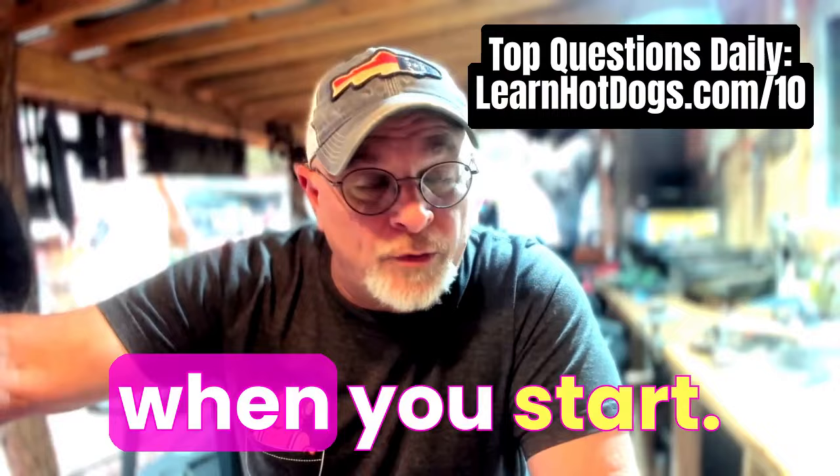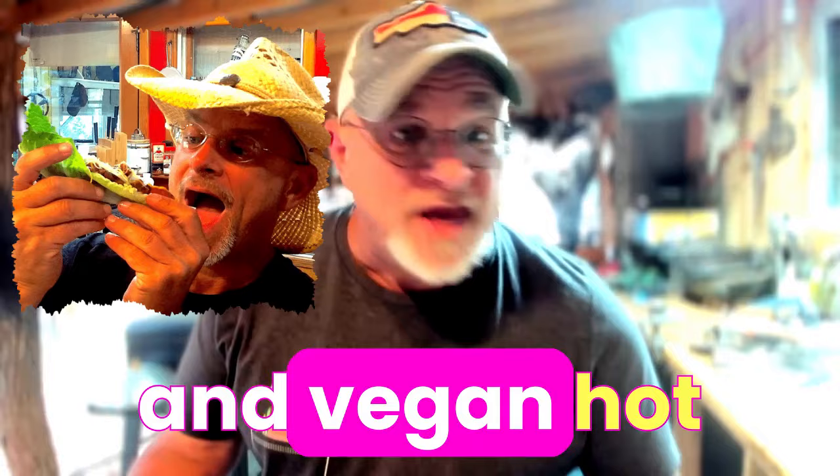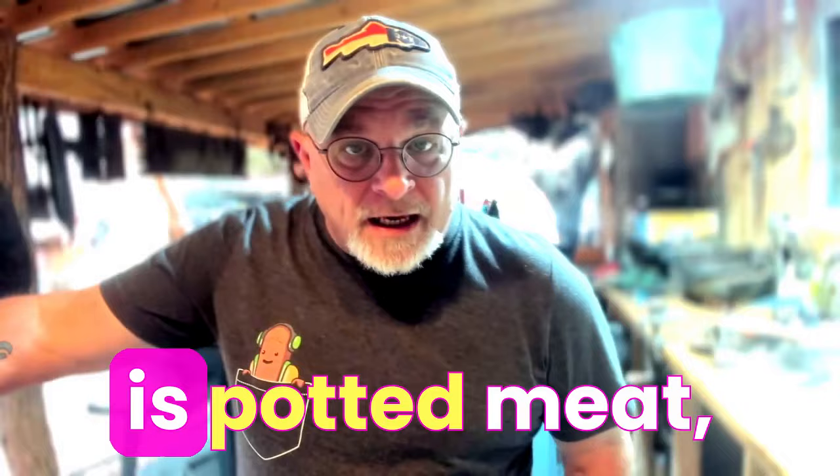I will tell you this — sometimes you're a transplant to another state or another region. In Seattle, Washington, all we ate is tofu hot dogs and vegan hot dogs and vegetarian hot dogs, and here's the problem. You go to Mississippi or Alabama, Tennessee, and you try that, and the national food is potted meat, so you don't want to take that there.